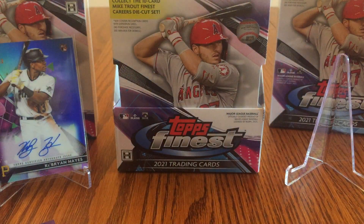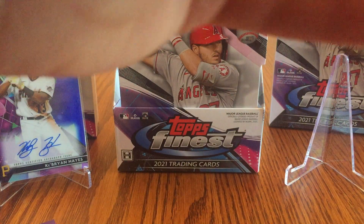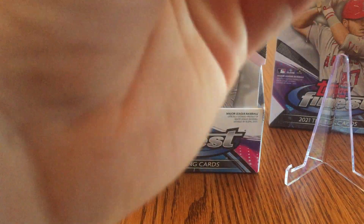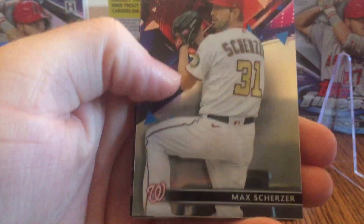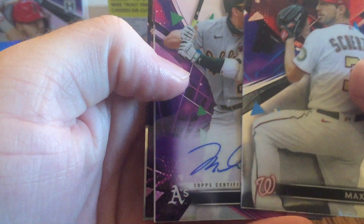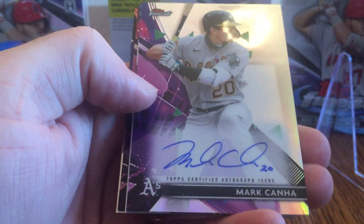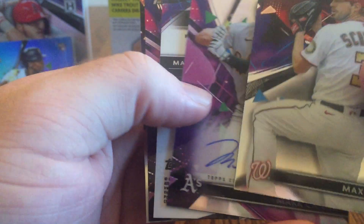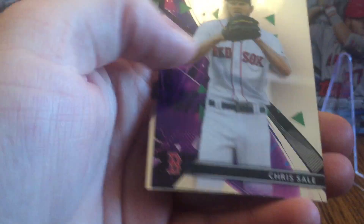Let's see what we can get out of the last autograph pack. Got a really good one to start off, so another good one would just be gravy. We've got Max Scherzer and Mark Canha. Definitely not as good as the Ke'Bryan Hayes, but that's alright because I got a really good one already. And Eugenio Suarez — I think that's just a base card. Chris Sale and Alex Bregman.